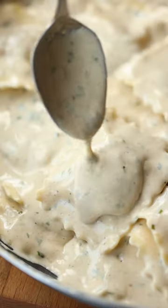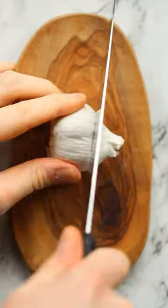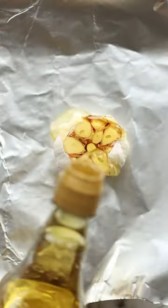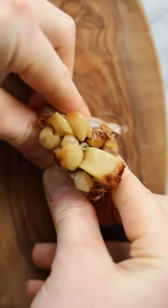This is without a doubt one of the most delicious pasta sauce recipes you'll ever make, and it all starts with our dear friend roasted garlic. Once you've roasted the garlic until it's soft, sticky and sweet, you're going to squeeze it out of the skins and try not to burn your fingers like I've done here.